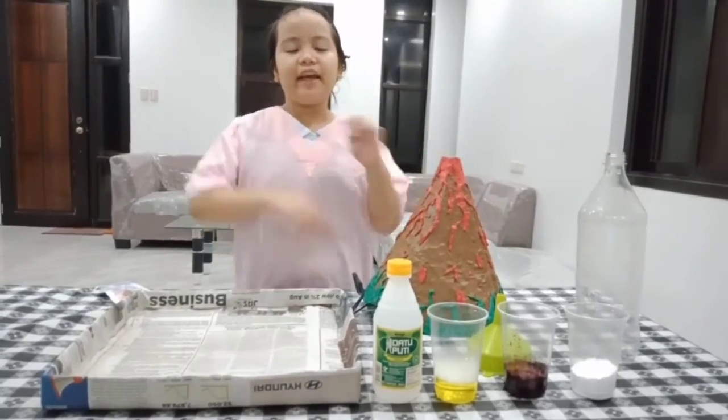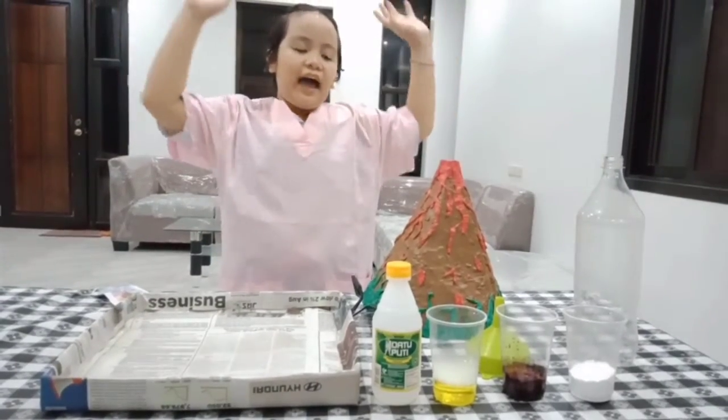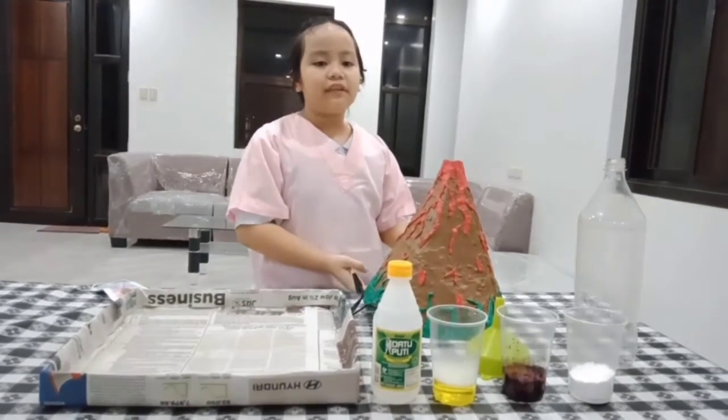Hi guys! Today we'll make an exploding volcano. I have here a model of a volcano made out of clay.